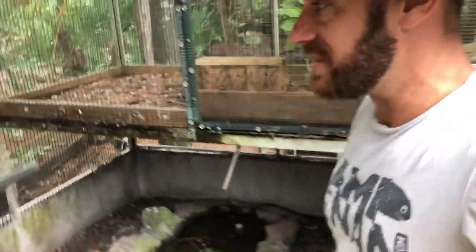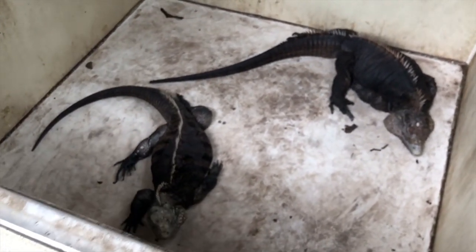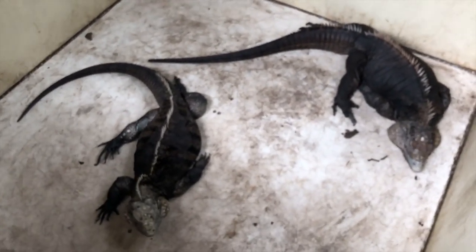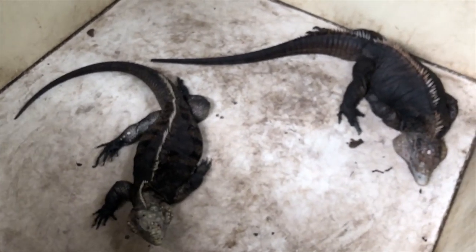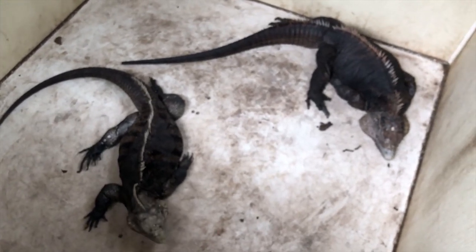It looks like everyone is inside today. Let's see how they're doing. There they are, getting along just fine. There's Guapo and Lola — Guapo's on the right, Lola's on the left — and they're just enjoying a nice, clean house. I've got it nice and clean for them in here; it's insulated, it's heated.